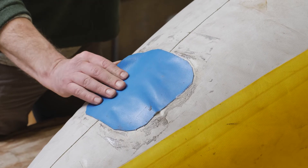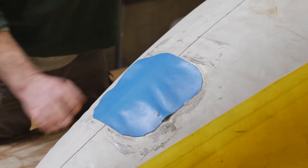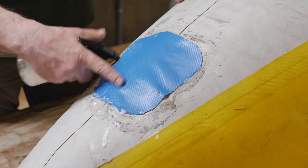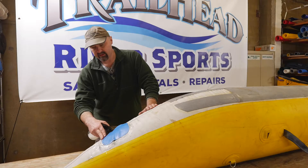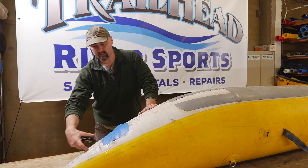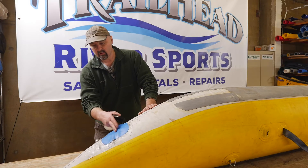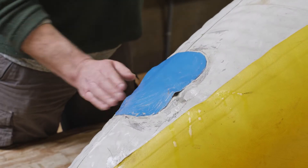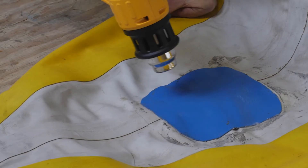Attesting to probably some challenging conditions along the river, the patch is leaking. So I'm going to grab a heat gun and clean this up a little bit and we'll peel the patch off and get it flat.